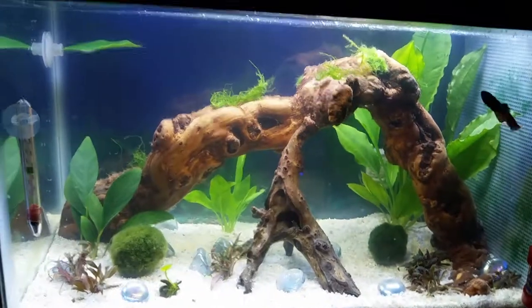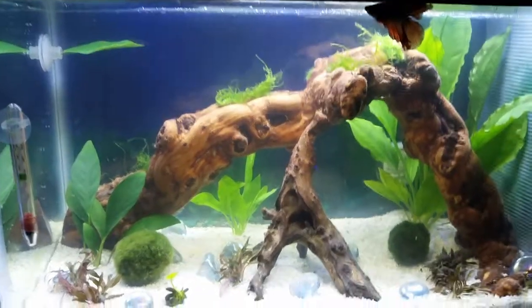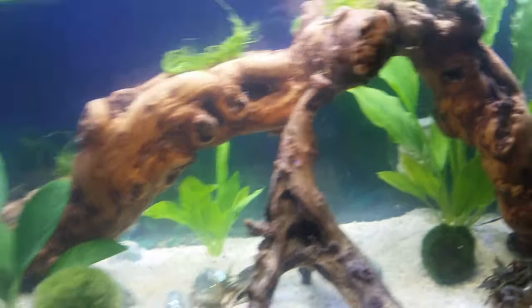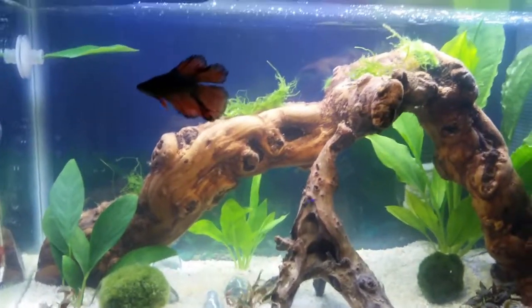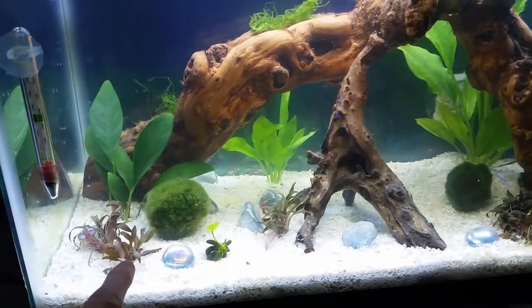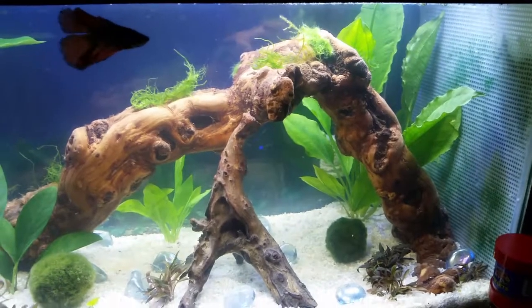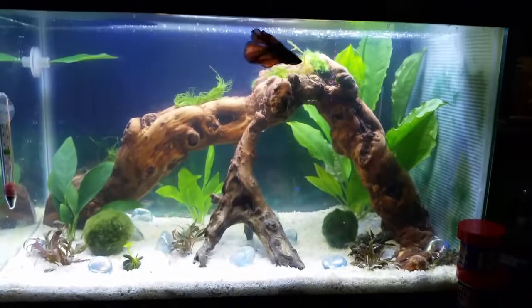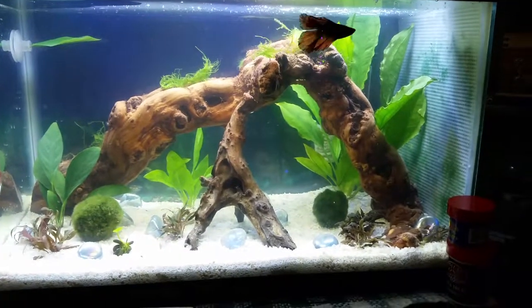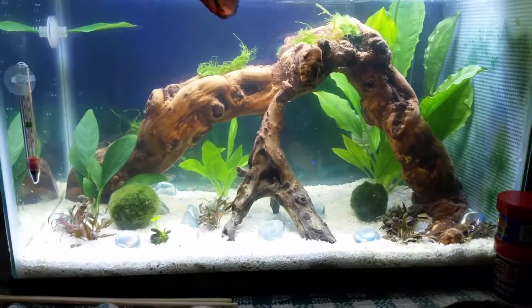Look at him swimming around — this is after work, about nine hours after my earlier video clip. The water is definitely clearing up, and I've turned the filter up just a bit. It's having a hard time because I wrapped it with just one layer of thin cotton, but it seems to be slowing the flow quite a bit, so I turned it all the way up to give it a little more power. He doesn't seem to mind there not being much flow at all — he is all over the place. The plants are already perking up. I'm just going to show a quick top view.